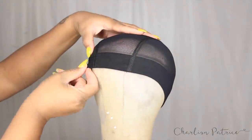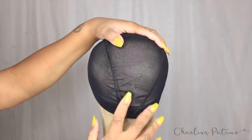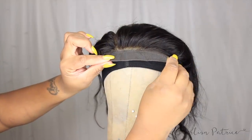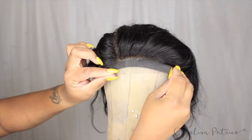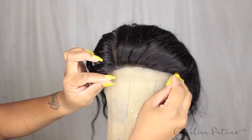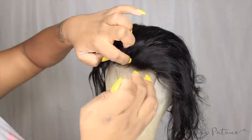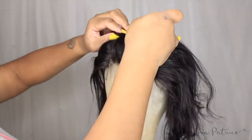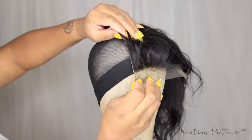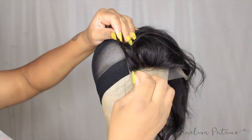The first thing you're going to do is take your mesh dome cap and place it on top of your canvas head. Then take your lace closure, put it in the middle of the mesh dome cap, and make it go just past your dome cap a little bit. After that, take your pins and place one in the middle and one in the back to hold the lace closure in place, then stretch the lace closure and pin one at the end.